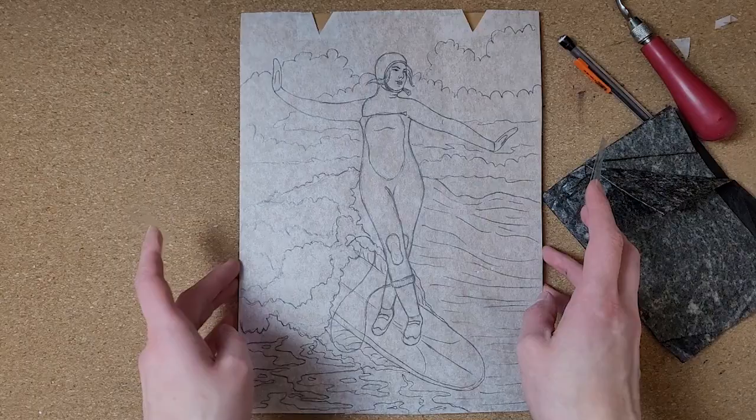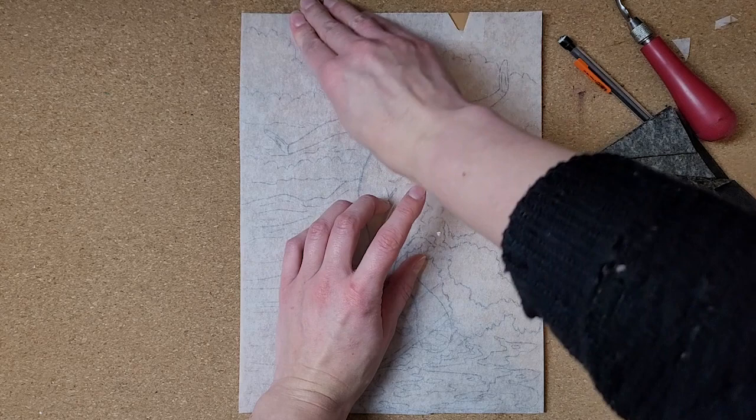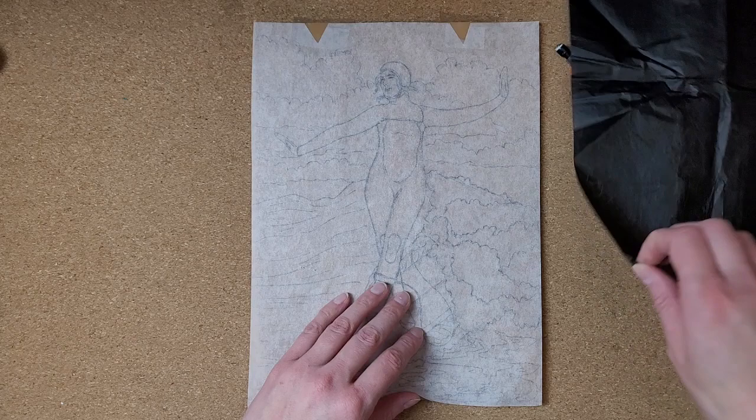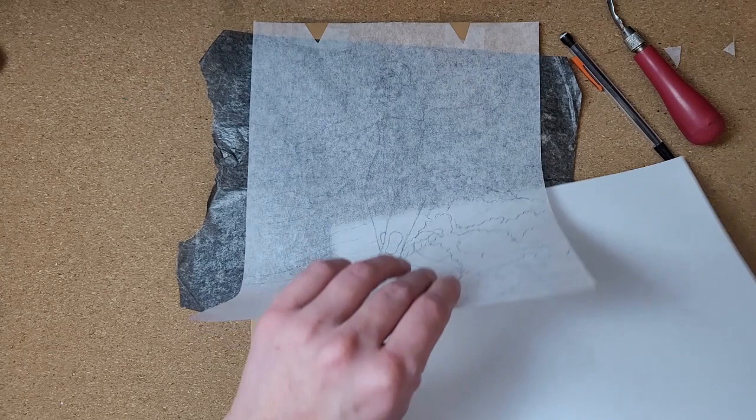When I transfer my image to a hard linoleum block I like to use carbon paper. On one side of that paper is a thin layer of black carbon that will transfer with pressure. So I line up my sketch the way that I want it on the block, tape it into place so it won't move around, and place my carbon paper underneath the drawing as well as a piece of white paper so I can see what I'm doing. If your sketch is already on a piece of white paper you wouldn't need that additional piece, but I just really like the tracing paper.